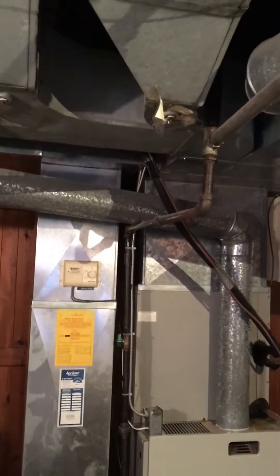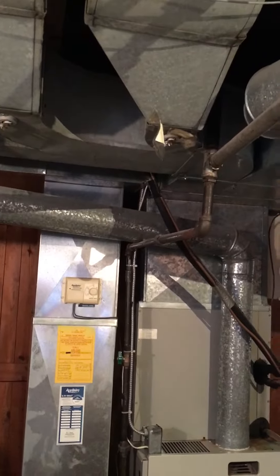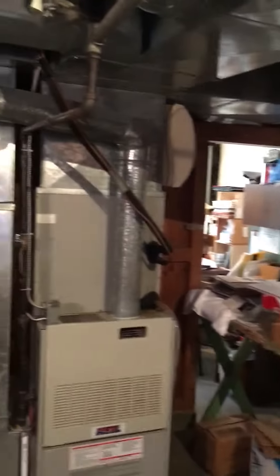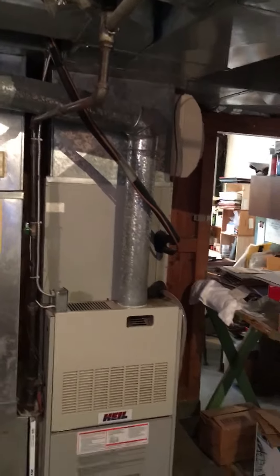At a later date we'll probably look at the ductwork just to see that it's the right size. Right now it's covered up by the ceiling — basically over on another spot — but that's all coming down and they want me to look at that again.